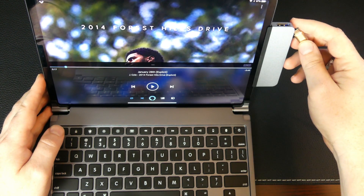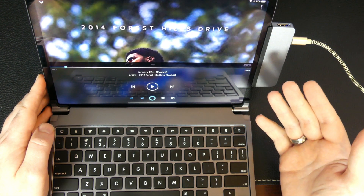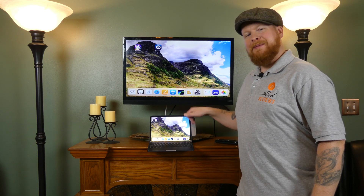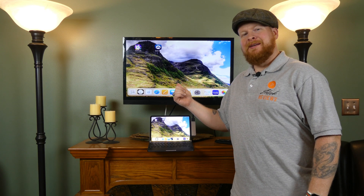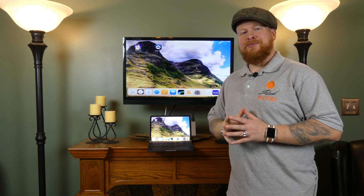Another important thing to mention is that the USB-C port on the side here does support power pass-through as well. So while you're doing all of this, you can still keep your iPad charging. And the HDMI port does work - I've got it hooked up to a Vizio Smart TV and it's playing at 1080p. The HyperDrive does support 1080p and 2K at 60Hz and 4K at 30Hz, so you should be able to throw your iPad screen onto any larger monitor or TV you have around.